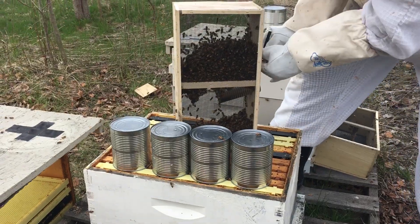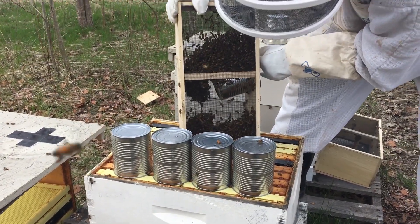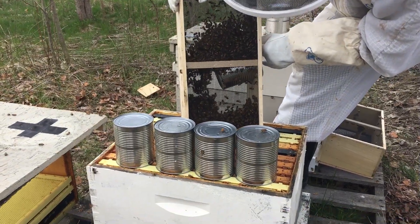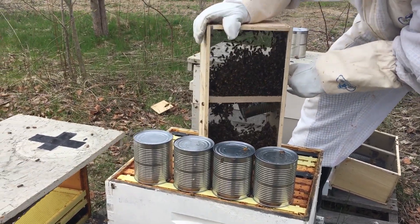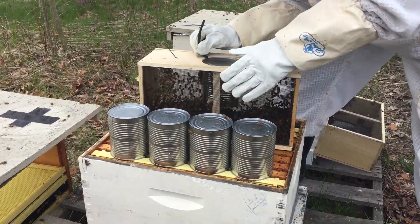Flip it so they land on the bottom down there. Set it flat, and then they'll land on the bottom down there. Now they're all away from the can.